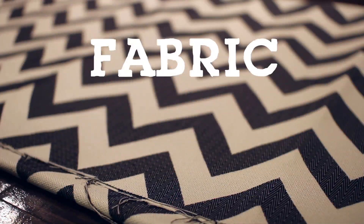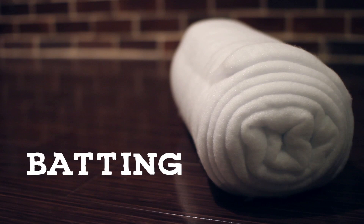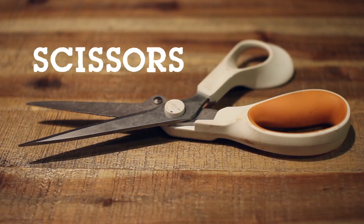Now you may be thinking that building a headboard from scratch sounds pretty complicated, but don't worry. I know your classes will be difficult enough already, so I've decided to keep this project very simple. For this project, you will need fabric, cardboard, batting, a staple gun, a ruler, a precision knife, a marker, and a pair of scissors.